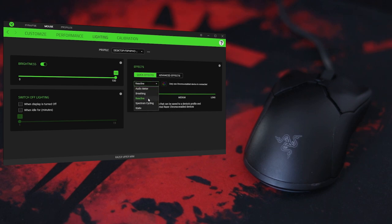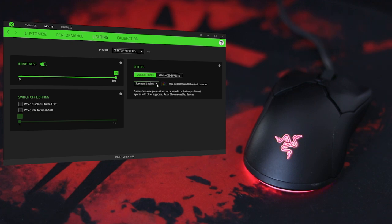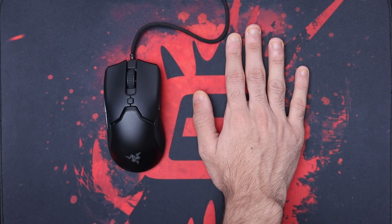Last but not least is spectrum cycling, which goes through all the colors on its own without needing to change anything — it cycles through all colors and brightness levels. Overall, the Viper Mini is a good mouse. The only reason not to buy it is hand size. If you have big hands, this is not going to be the mouse for you — you can get the Viper or the Viper Ultimate instead.